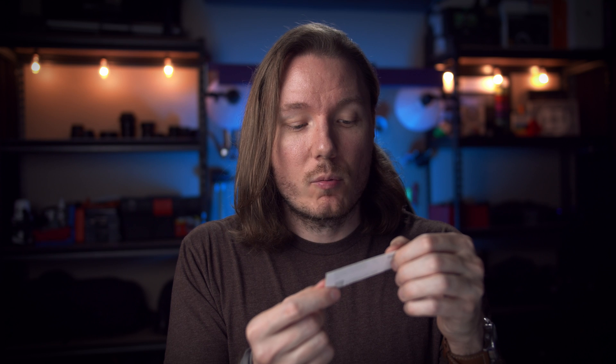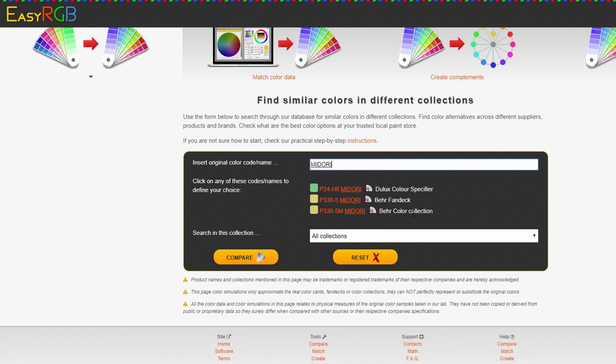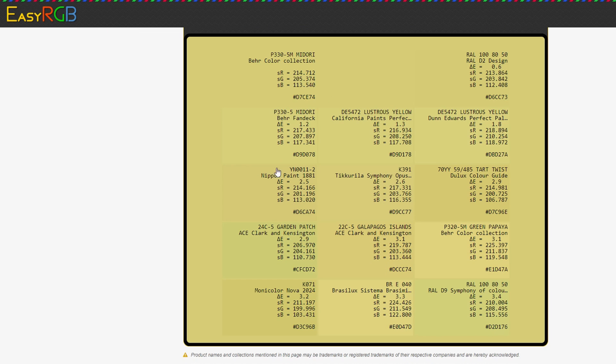I got all of these from Home Depot, and I'll put the colour codes in the description below. I'm also going to put a link to this tool from EasyRGB where you can put in the colour code from a paint swatch. For instance, I'll take this yellow one — it's called P330-5M Midori — and if we type that in here, we can see P330-5M Behr Color Collection. If we click on it and click compare, it'll show us a bunch of different brands as well as the formulations and colour code names — things like California, Ace Clark, Benjamin Moore, and Deluxe. If you find something there that matches swatches you have better access to than these Home Depot colours, you can go pick up swatches from your store, whatever's more convenient. You can even use these to generate an online web colour as well.